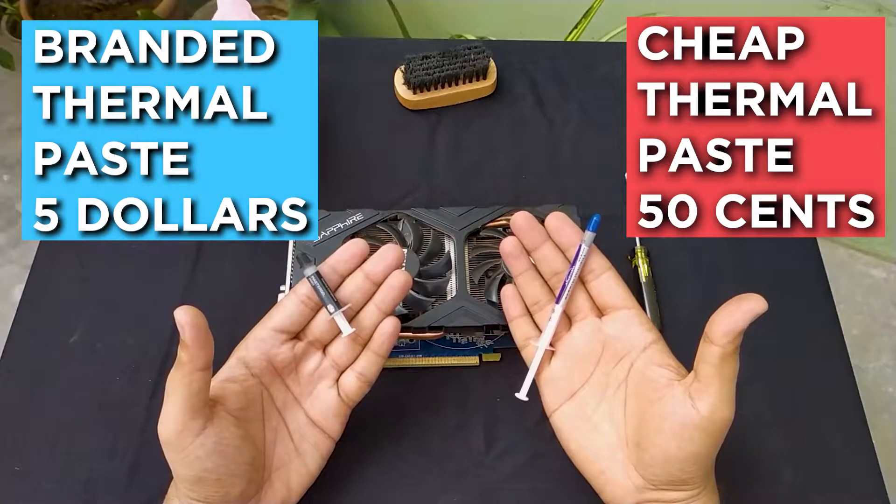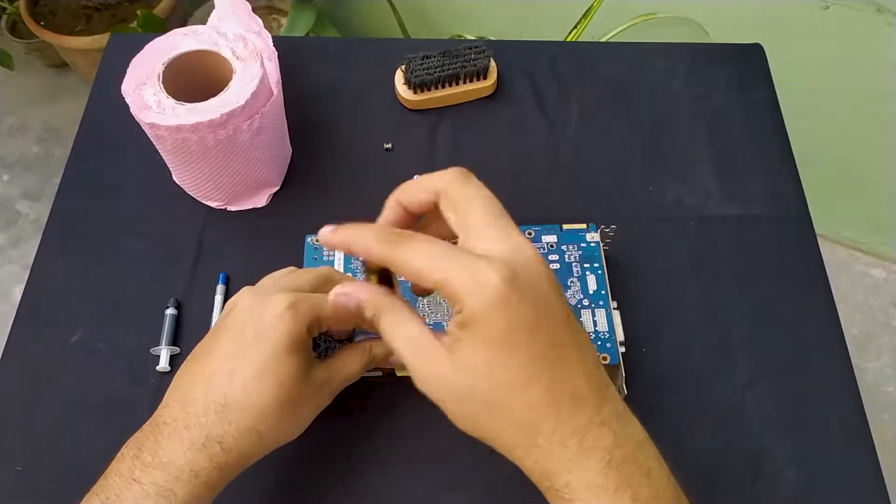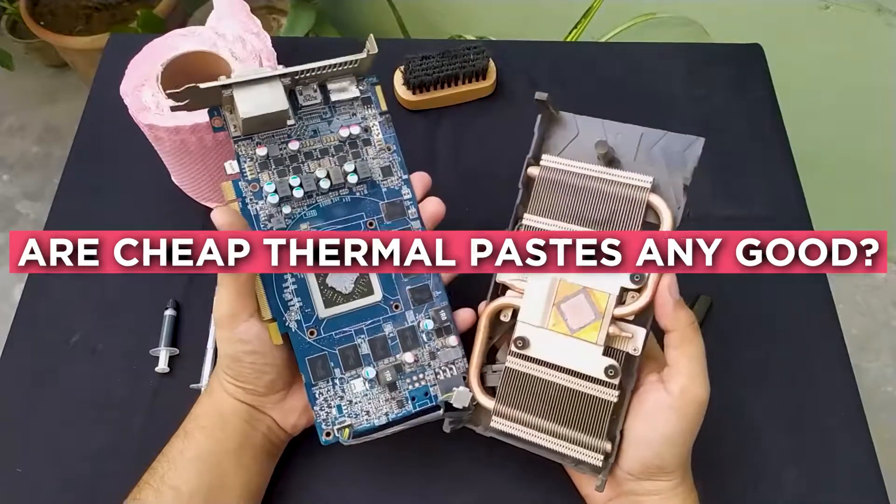Let's see how much difference we can make with the basic branded thermal paste, and also are cheap thermal pastes good enough — let's find out.